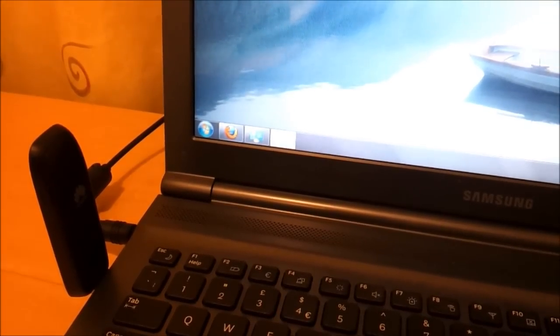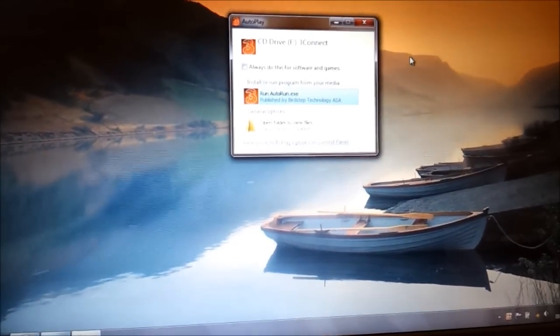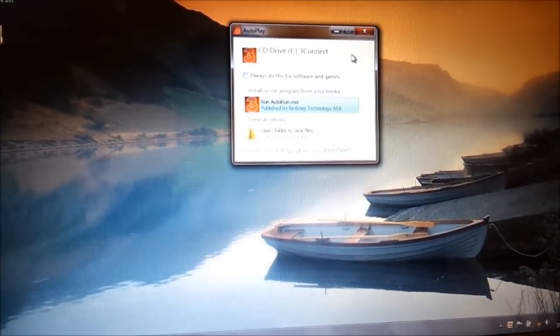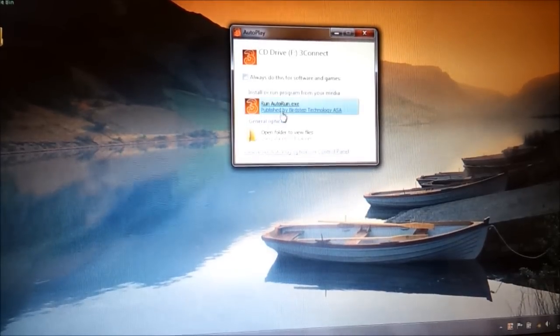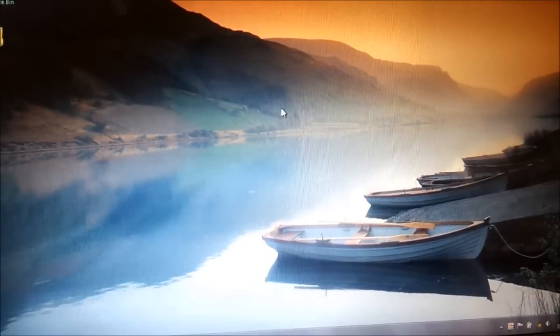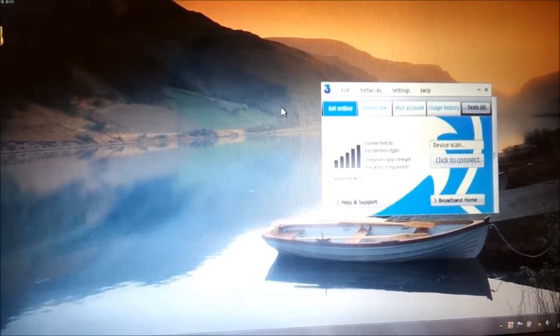The dongle is now plugged into my laptop, so let's see how we actually set it up. When you plug in the dongle, this dialogue comes up in Windows and it asks you whether you want to run the software that's on the USB drive. We want to click Run, AutoRun, and what that'll do is set up all the necessary software and set up a connection on my machine so I can connect to 3's service.